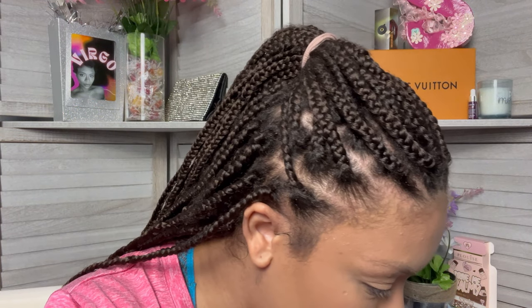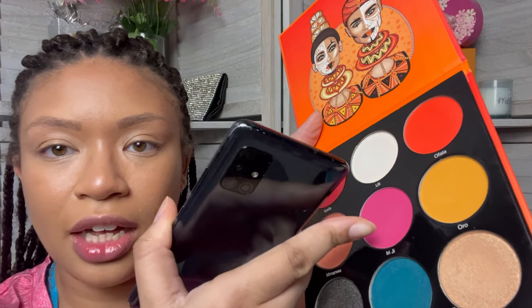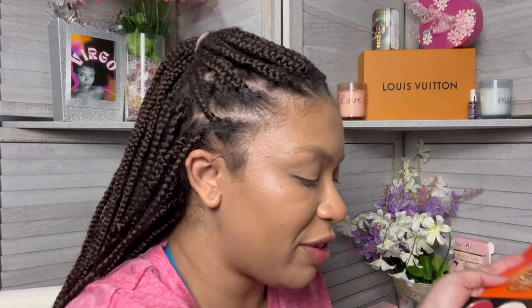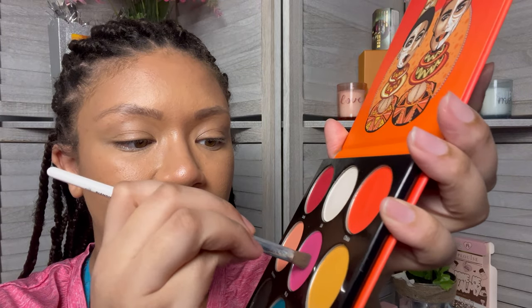So where do I start? That's the real question. I think I'm gonna start with this little corner into the brow bone area, and I need a pinky kind of color. Now this color looks like it could be that outer V color. I'm gonna take a semi-tiny brush because I don't want to use my big fluffy brush — that'll just put too much color in that spot. So I'm gonna dip into this really pretty shade right here.